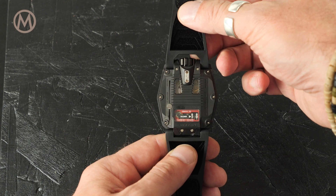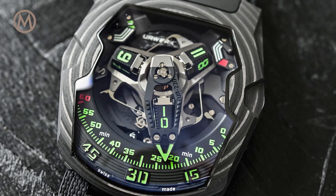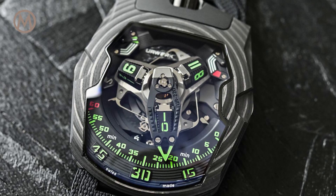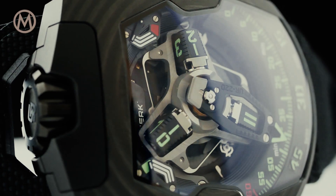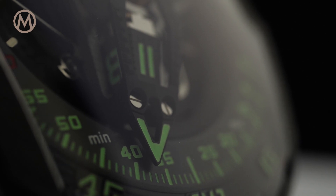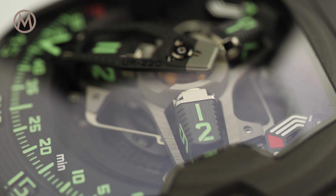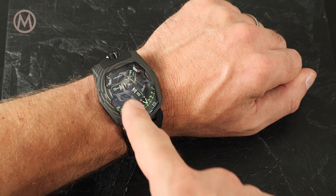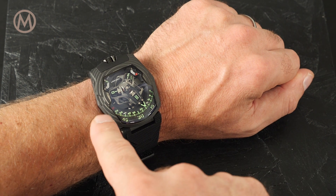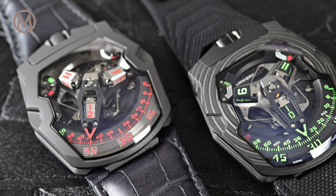The case also features an ergonomic case back. The display itself — a signature element of Urwerk watches — hasn't changed. The wandering hours are indicated on three rotating cubes; in turn they pick up the minutes pointer as they enter the 120-degree scale of 60 minutes. At the end of the hour, the minutes pointer leaps back to the start of the scale to be picked up by the next hour.